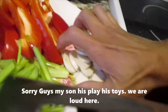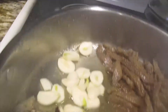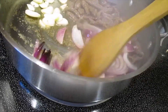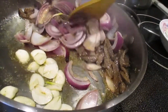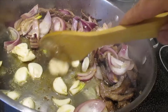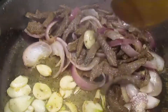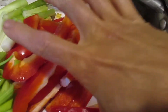Then let's go put the garlic. Mix everything together, and then just put the red bell pepper and then the onion.